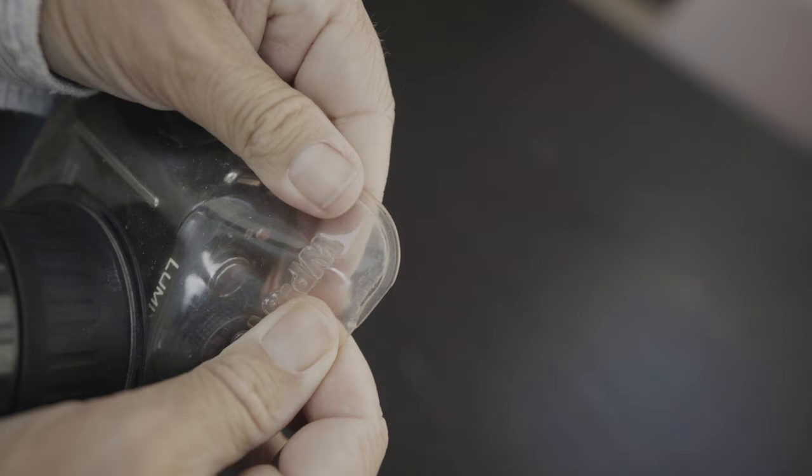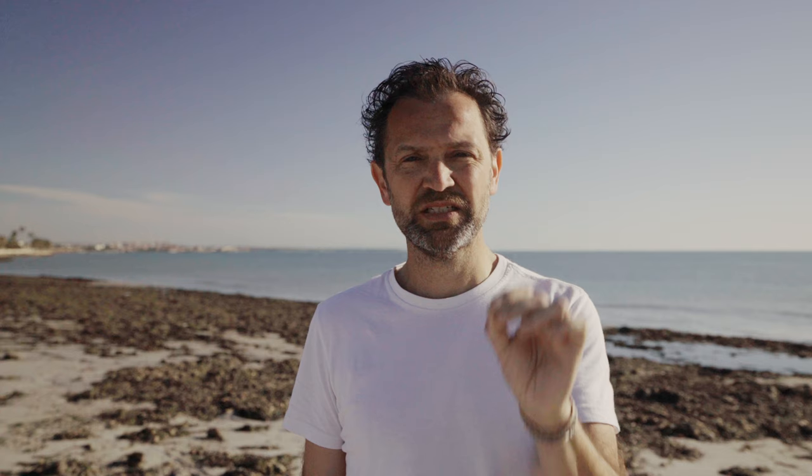There is a downside to this option. After several years of using the Dicapac, right at the seams where the plastic was joined it started to come apart, and I found it started to leak just a tiny bit in the corners — not enough to impact the camera, but it was a warning to stop using it and invest in something else. Also, before you use it, put some tissue in there, seal it up as if the camera was inside, and dunk it under the water to make sure it's watertight.